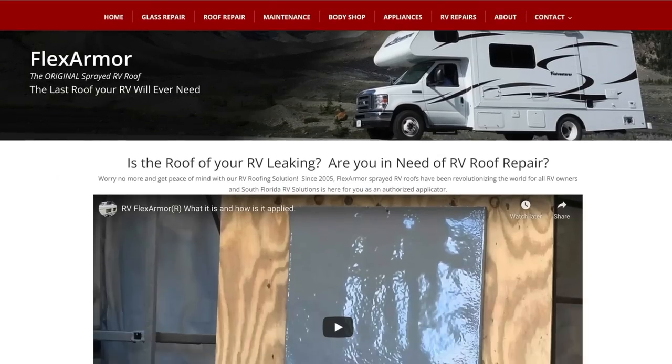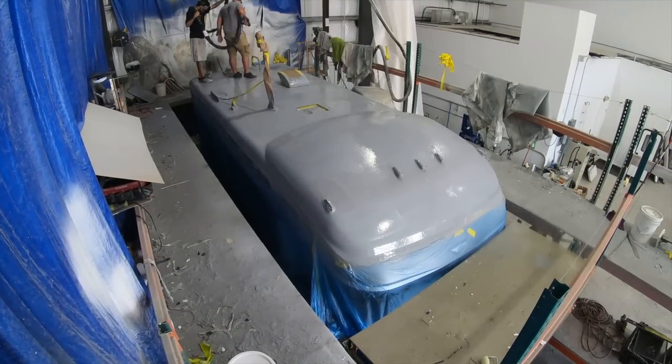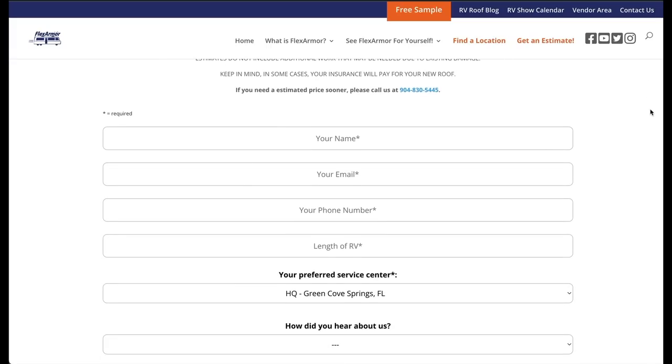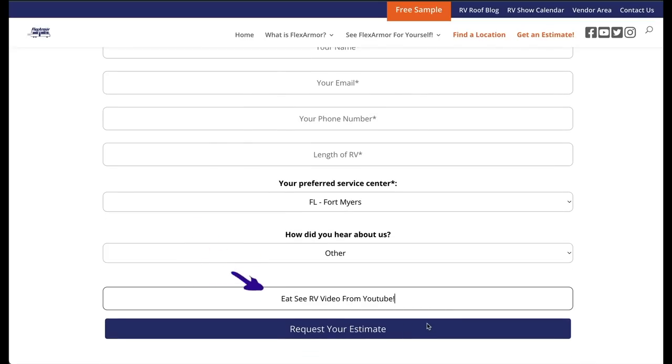We never have to worry about this roof again. If you're looking to get a new roof done we can highly recommend the Flex Armor product and of course South Florida RV Solutions for the installation. We know from first-hand experience how great of a job they did and how nice of a team they are. If you're in a different state or area it may not make sense to drive to Florida — thankfully there are about 21 different Flex Armor partners across the country where you can get this roof installed, and if you ever do need repairs under warranty you can go to any of those shops as you're traveling. This is not a cheap upgrade — cost will vary dramatically based on the length of your roof, how much is being sprayed, and whether you need decking done.